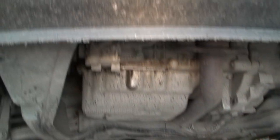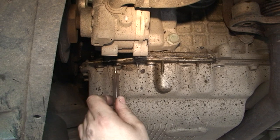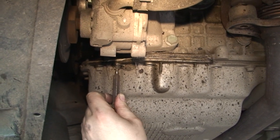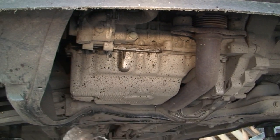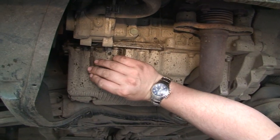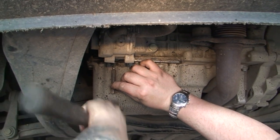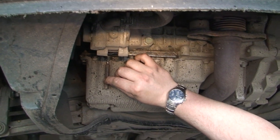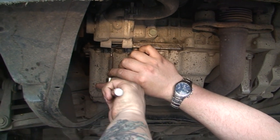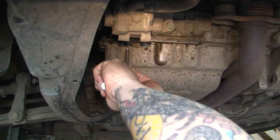The next problem we have - this next bolt has been slightly rounded so the allen key doesn't go into it as easy. We have to be careful this bolt could round further. The easiest thing to do is get a hammer, be very careful with this, hold the allen key and just tap very gently just to make sure the allen key is all the way home. Then hold it and push away from you and hopefully this will come off.